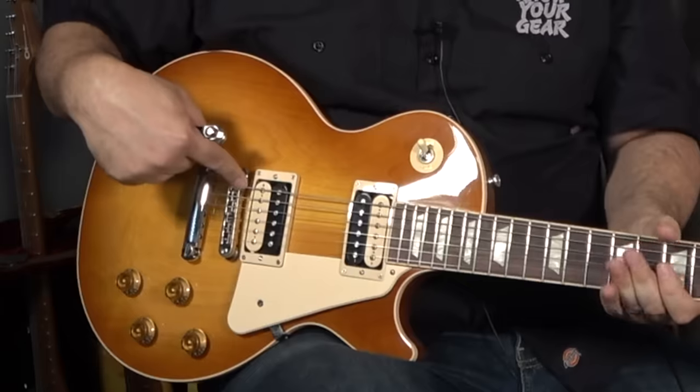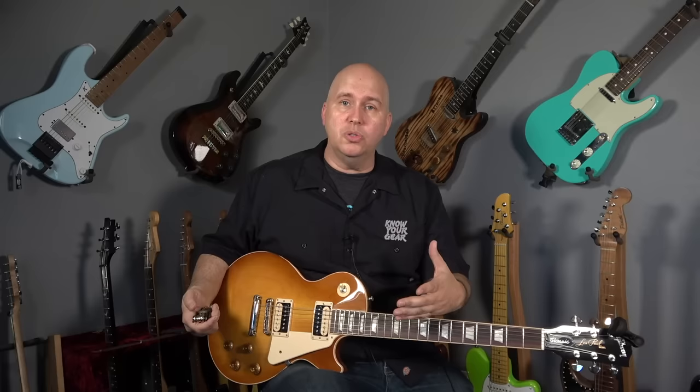Now it's time for A. Action is going to be adjusted by your bridge. Whether you have a Gibson or a Fender style guitar or even an acoustic guitar, this is going to be adjusted by lowering or raising the bridge. On an acoustic, you would have to shim the bridge up or sand the bridge down, but on an electric guitar, you're just going to make a quick adjustment using either an Allen wrench or a flathead screwdriver.